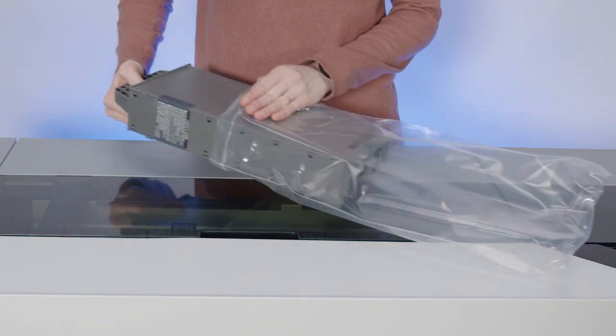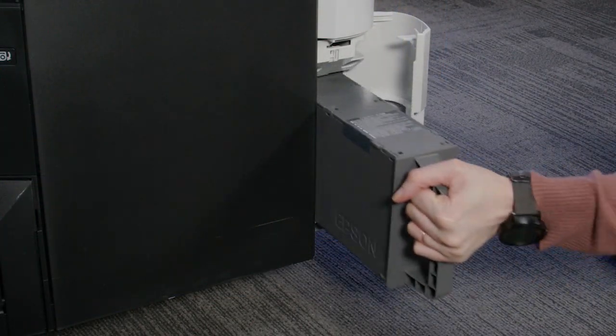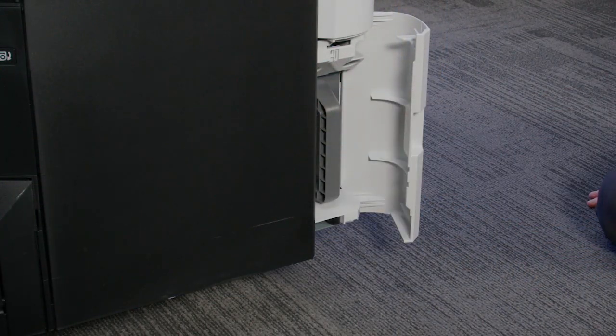Place the used box in the bag that came with the new box, then seal the bag. Insert the new box and push it in firmly. Close the cover.